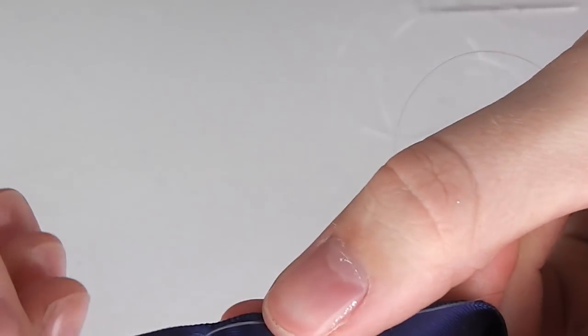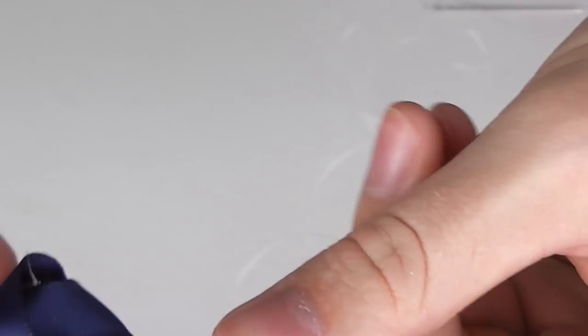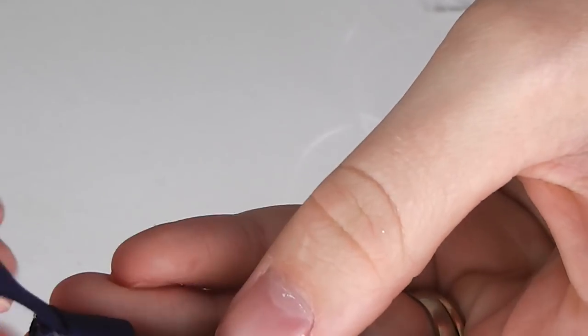Hold your finger over the stitches you have just made and tightly tie a knot in your ribbon at this point. It will help to doubly secure your plastic thread.